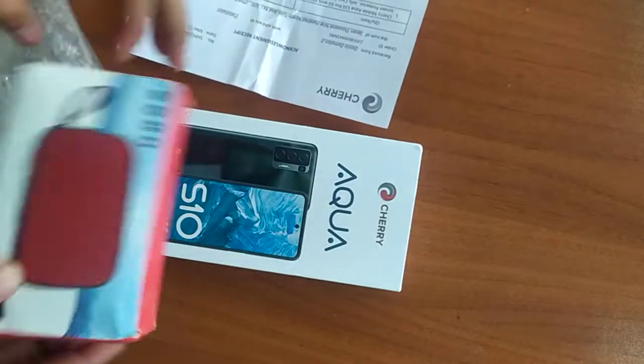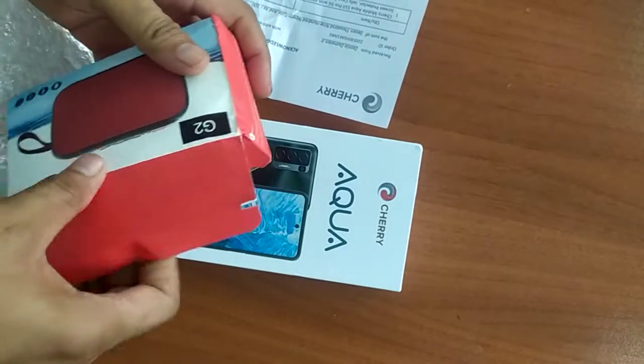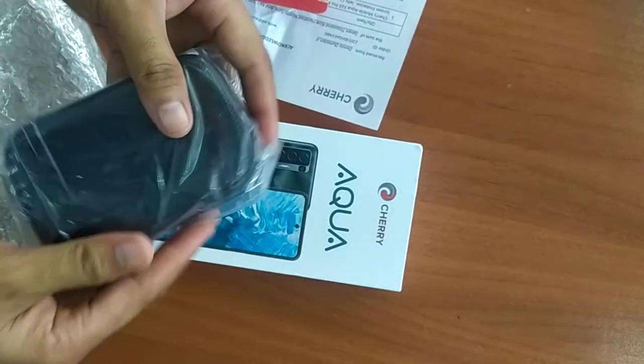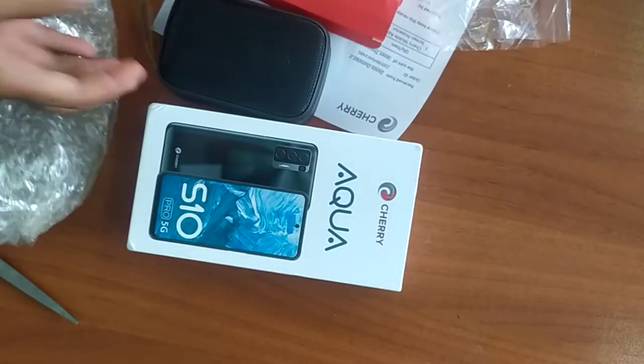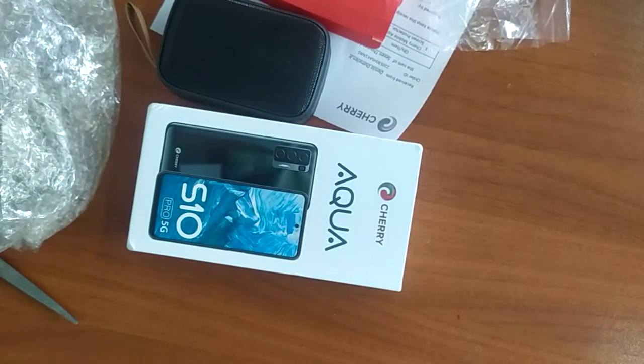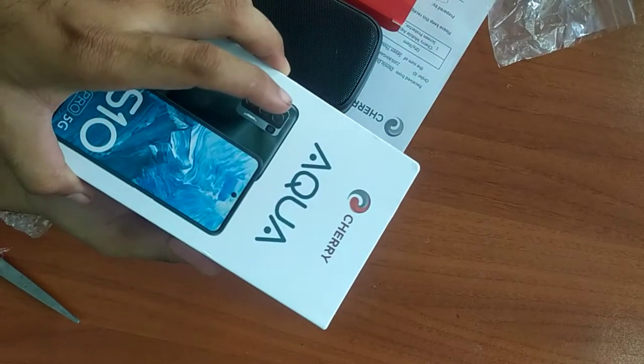Ito yung freebies, Bluetooth. So testing natin mamaya. Anong laman. And then walang plastic.